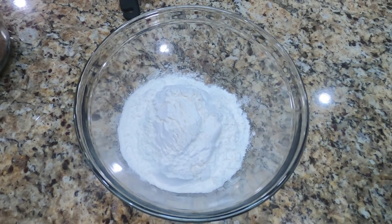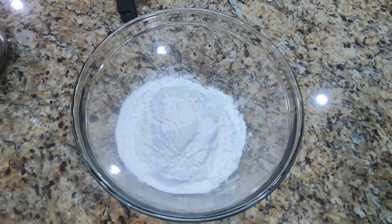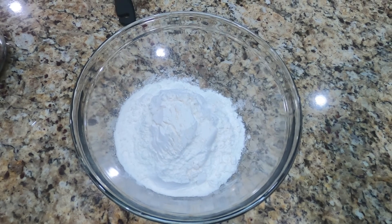Today we are making chocolate cake, so the first thing we have to do is mix together the dry ingredients.